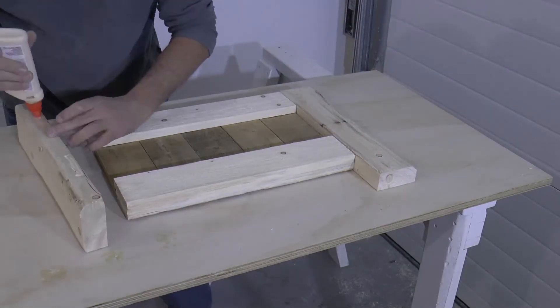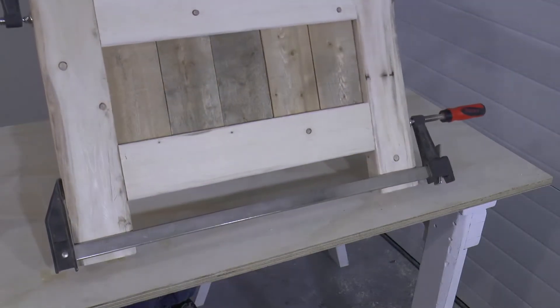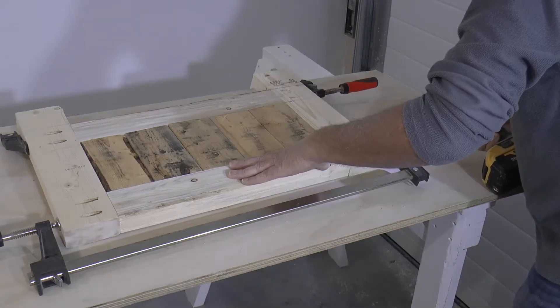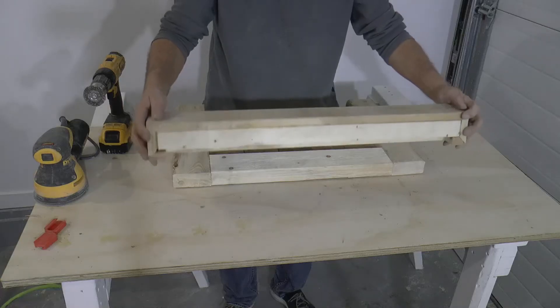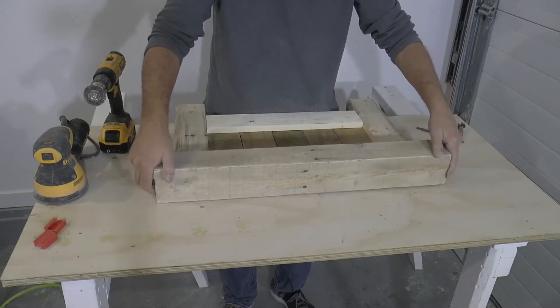Here I'm gluing the side 2x4s to the horizontal 2x4s and then clamping it together before turning it over and screwing it together using the pocket holes. Now I can install the top shelf again by clamping it together and using the pocket holes I drilled previously.